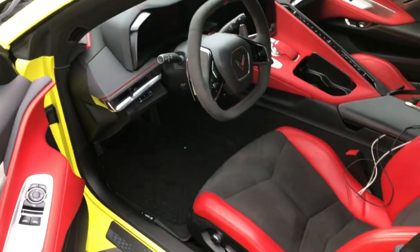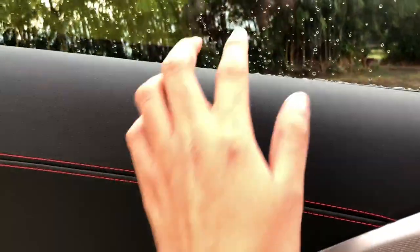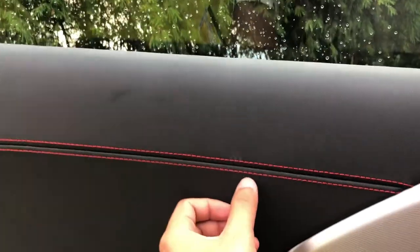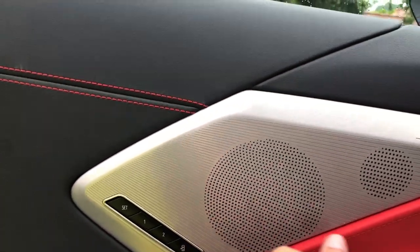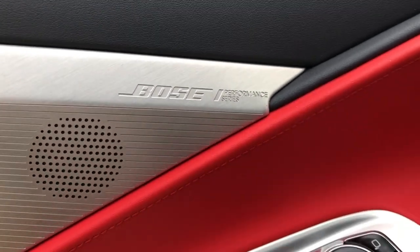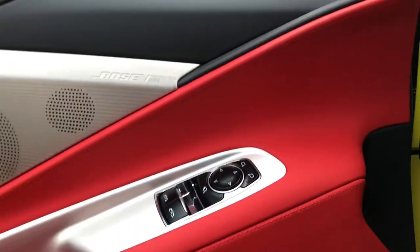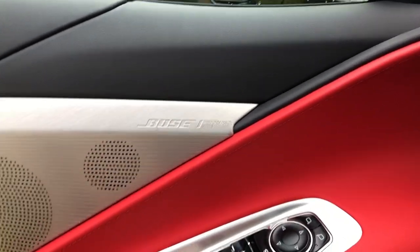As you can see, dito sa kanyang gilid, meron siyang soft touch material. Meron din siyang red stitchings. Tapos, silver accents dito na merong mga speakers — Bose Performance Series. Hindi lang siya basta-basta Bose, guys. Malupit ito kasi iba yung speakers na ginamit dito — Performance Series ng Bose.